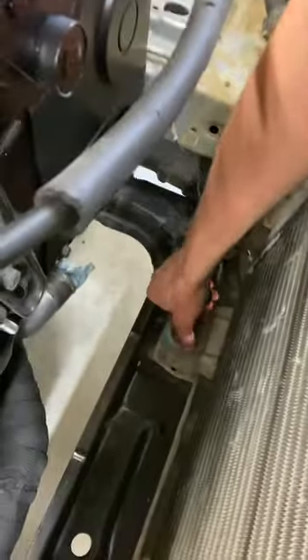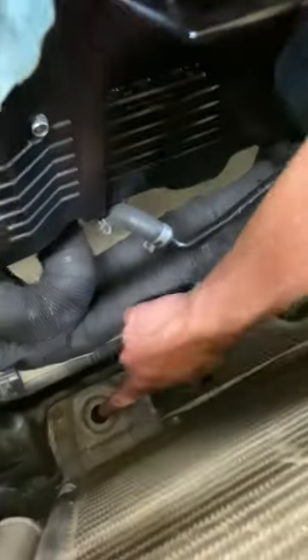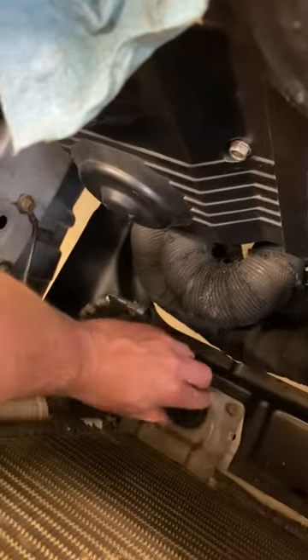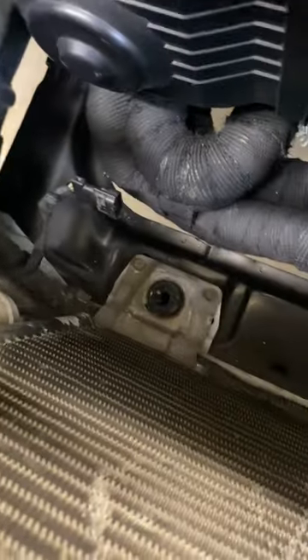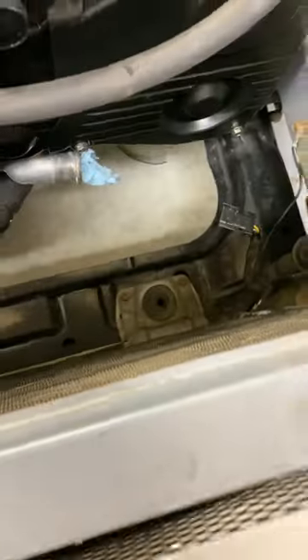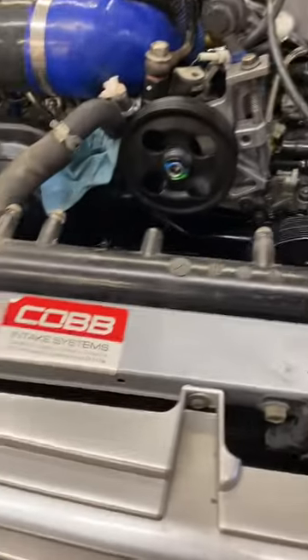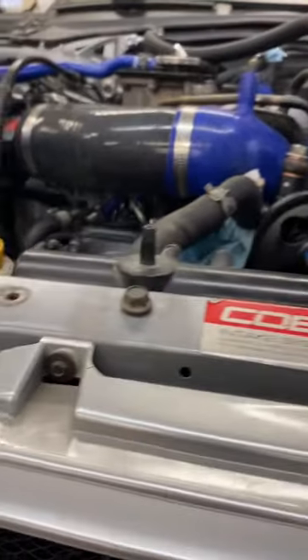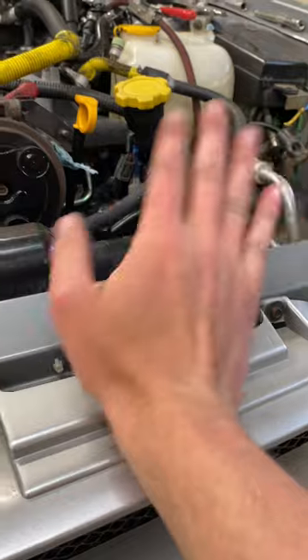Under here is where the radiator mounts or sits. There's a rubber piece on this side, but this side is for some reason missing one — solution, let's put it in the hole. They're about the same height, that might be a little off, I'll have to adjust. I just used the old radiator to test fit it and it's definitely a little low, but that'll work — the holders on top will push it down and hopefully squish the rubber evenly.